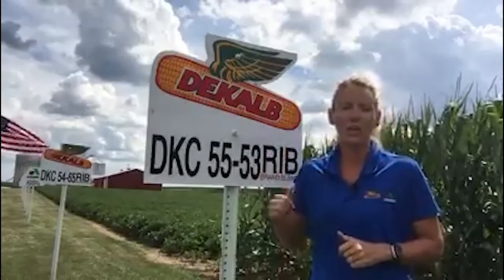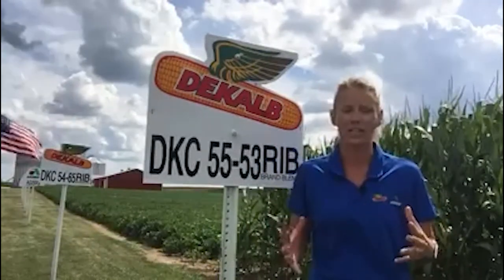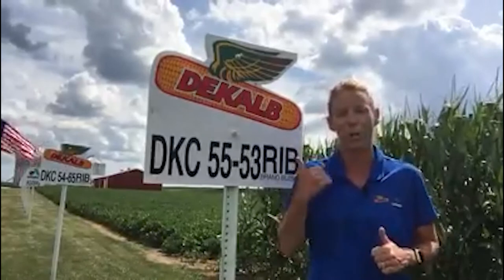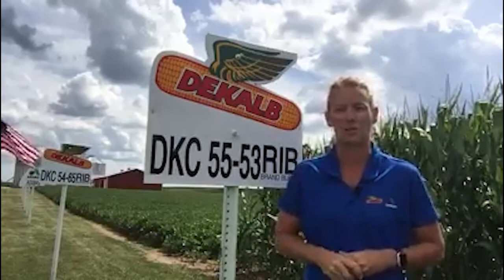Additionally, it's also a good candidate for silage tonnage. So if you are looking for a product to go over many different soil types, one that can handle both types of stress — being dry or wet — 55-53 or 55-54 would be a great product for you.